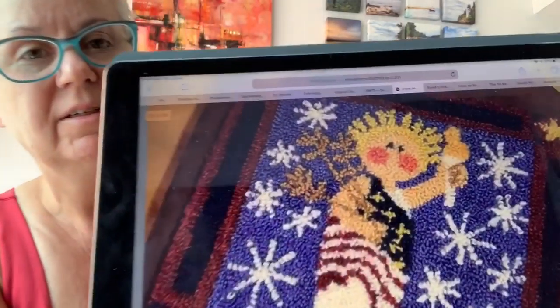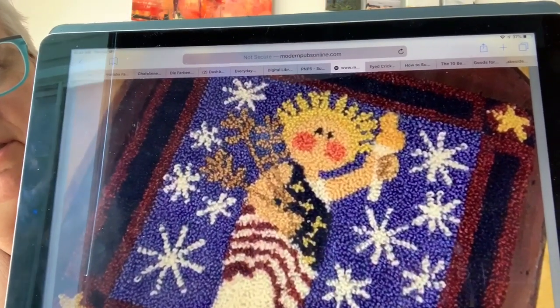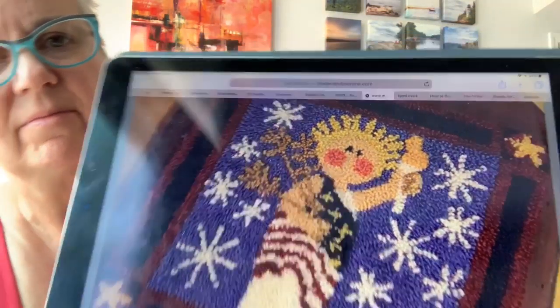Next is Punch Needle again — Libby, designed by Nancy Ariagno of The Cooperage. Nancy, forgive me for tearing up your name. So this is a take on the Statue of Liberty, and she's called Libby. She's a sweetie pie with great big red cheeks. And that is done with Thread Gatherer Silk Threads. So that's cool.